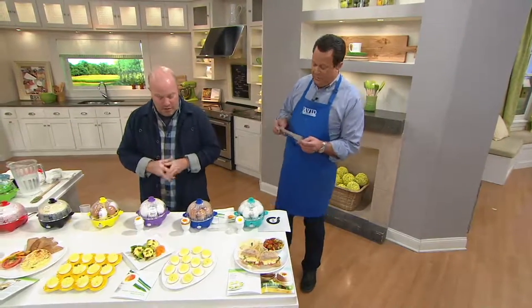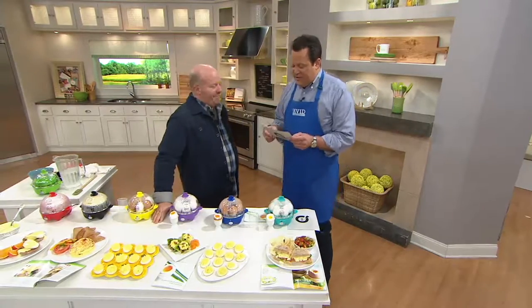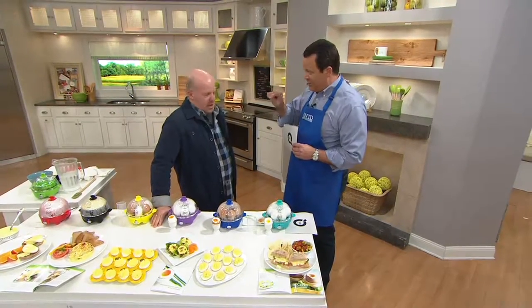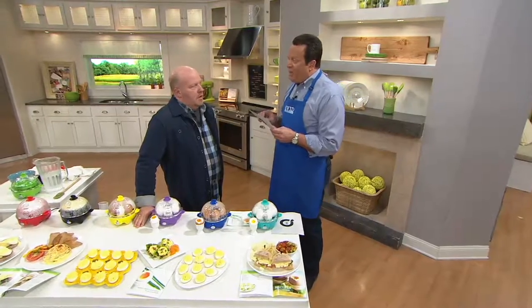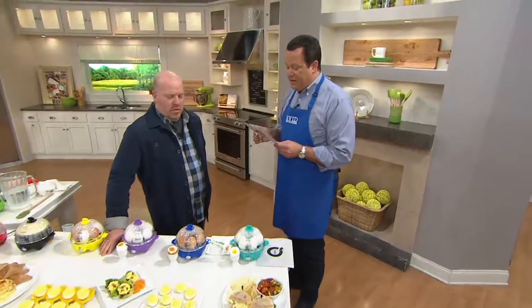I have a trivia question for you. Your question has to do with fettuccine, because we're making chocolate fettuccine for my recipe today. Which two famous married actors are credited with bringing fettuccine Alfredo to America? Is it Lucille Ball and Desi Arnaz?